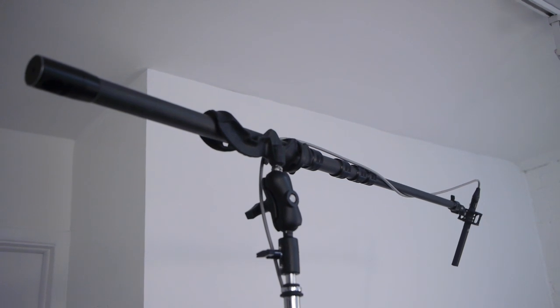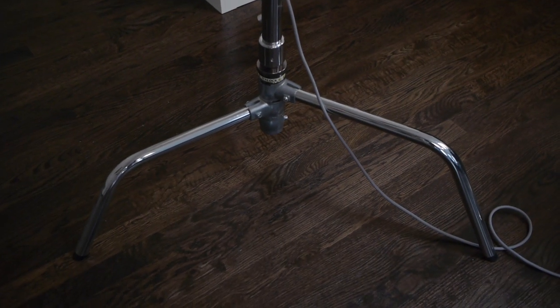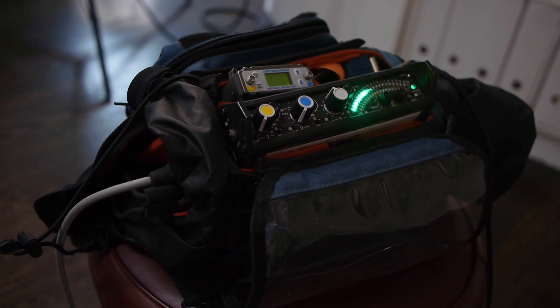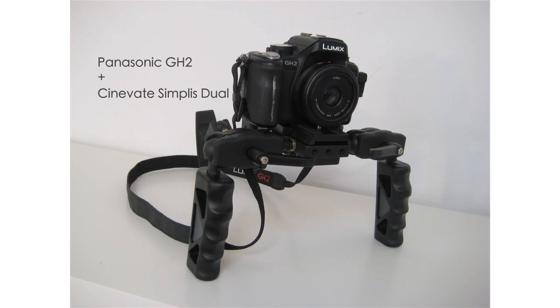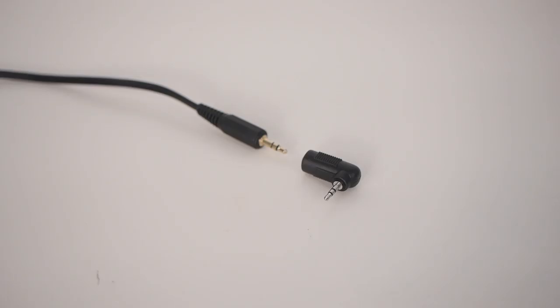I have the 8060 on a C stand. The output is plugged into a Sound Devices 302 mixer. The main outputs of the mixer are tamped down to mic level and I have them plugged directly into a Panasonic GH2 HDSLR camera. This is the sound you get with the MKH 8060 going all the way down to a sub mini microphone input on this camera.